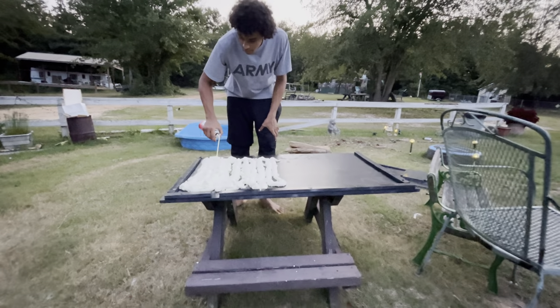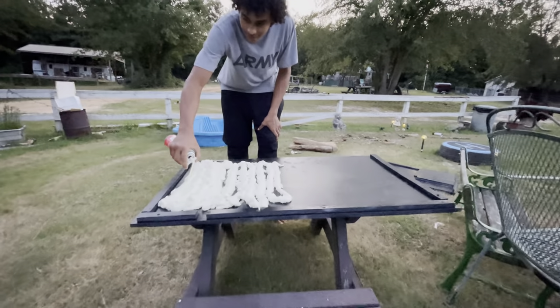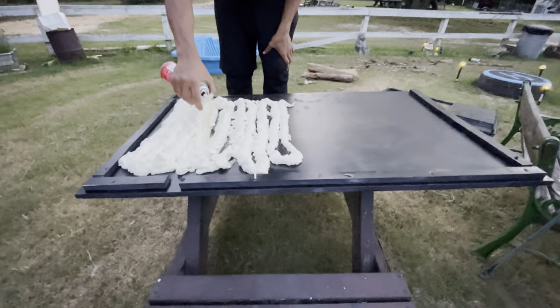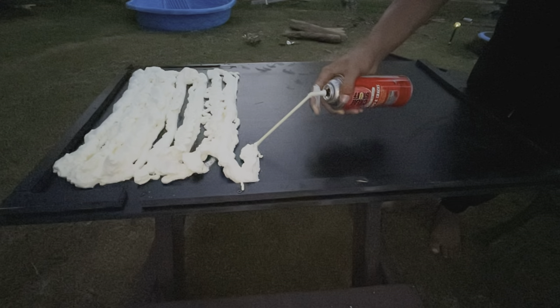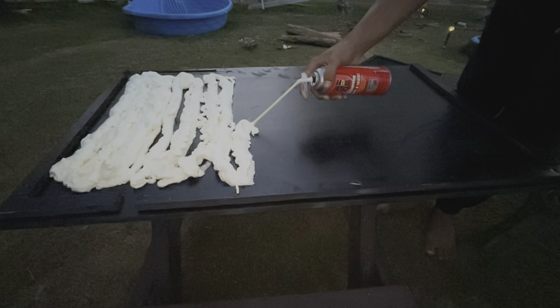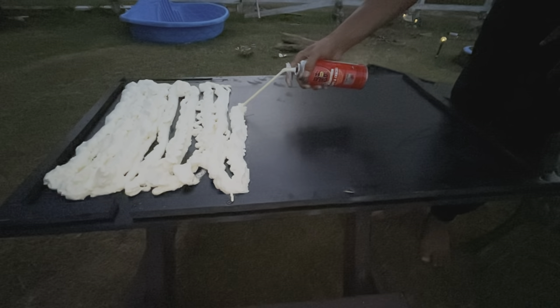I let the paint dry for a day and now we're going to spray on expanded foam so when it dries we can use it to carve out the background. Unfortunately it was getting so late in the evening that this is the only footage I got, but you get the idea. Pro tip: you can mist this foam with water and it'll dry a lot faster.